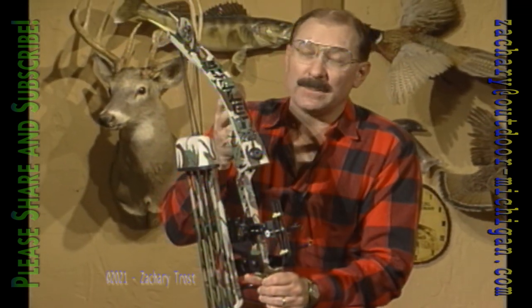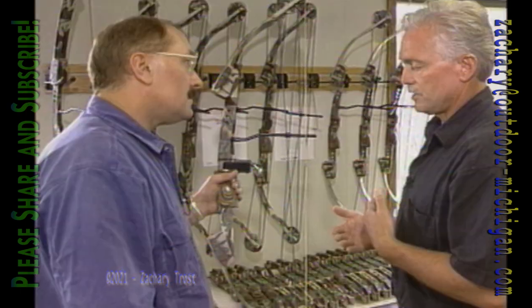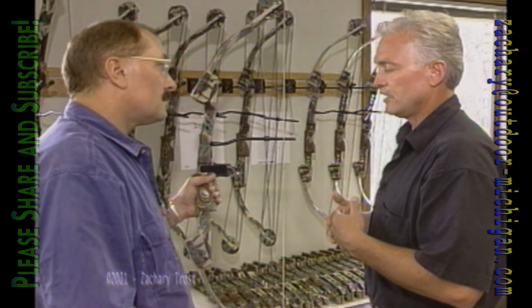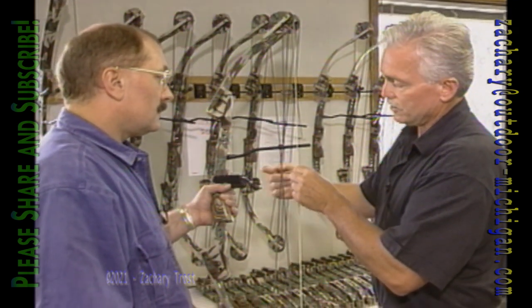This bow is made by Archery Dynamics in Swartz Creek. It's called a Bullet. This is the bow I'm going to use this season, and I actually put this bow together myself. Let's go up to Swartz Creek and see what this bow is all about. The things that contribute to speed are the cam design and the distance or length of time — mathematics and physics. That's what modern compound bows are all about.